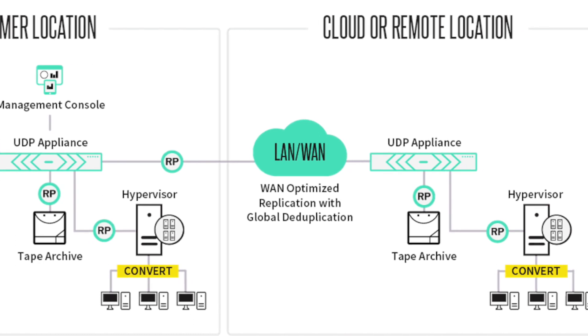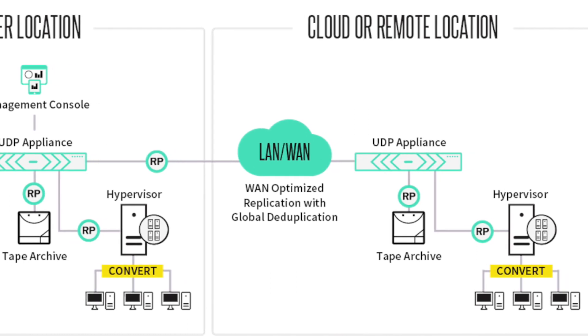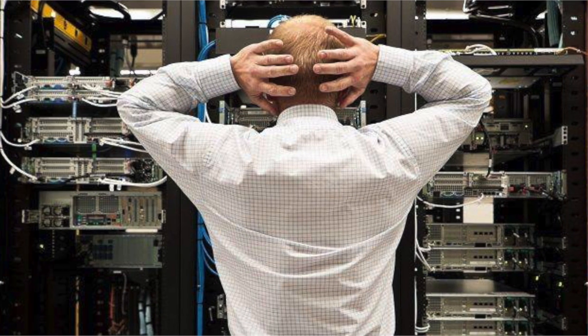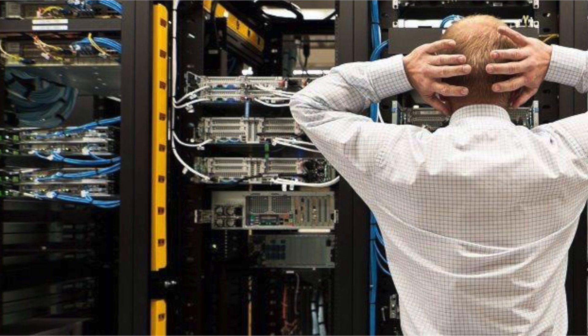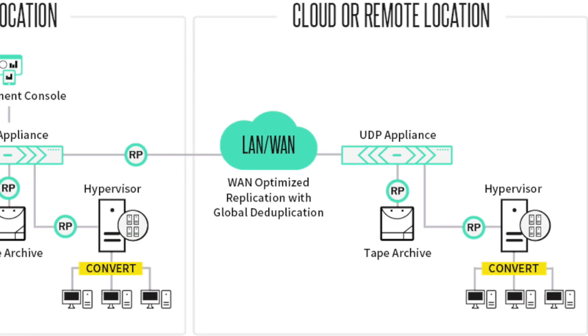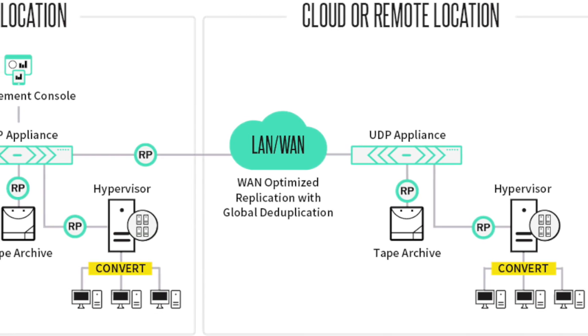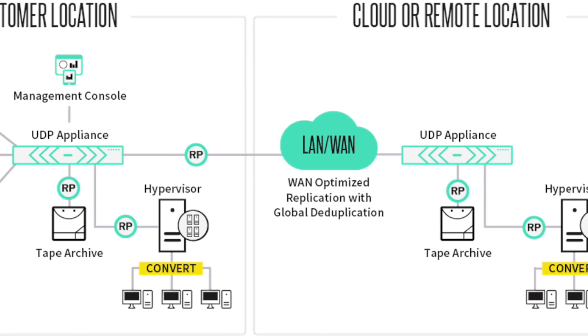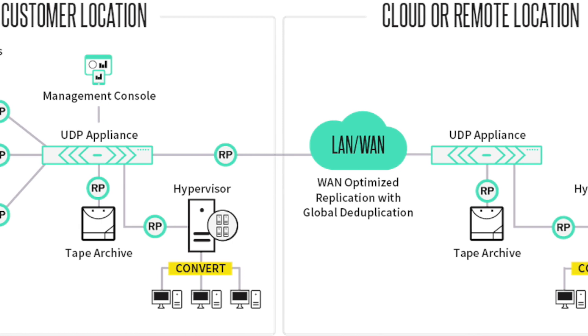Simply connect an ArcServe UDP appliance to your network to protect Windows and Linux, physical or virtual machines, Exchange Server, SQL Server, Office 365, Email and SharePoint Online, Oracle databases, and countless other applications, as well as workloads in Amazon AWS and Microsoft Azure.